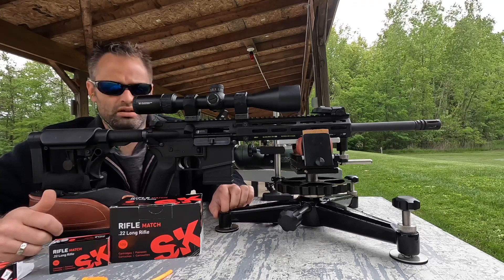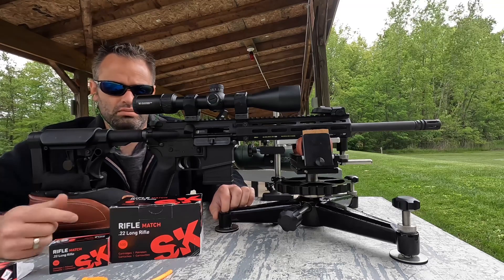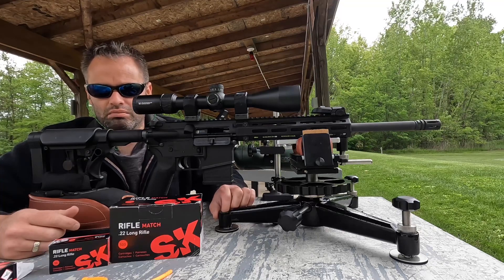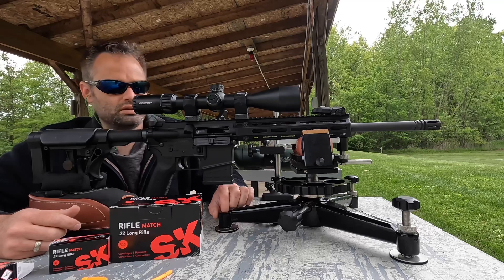This is going to be a series. I'm going to be testing four AR-22 rifles: the Tippmann M4, the Smith & Wesson MP15-22, the Rock River Arms CMP National Match LAR-22 upper, and the JP Enterprise barrel kit. Let's get to it.